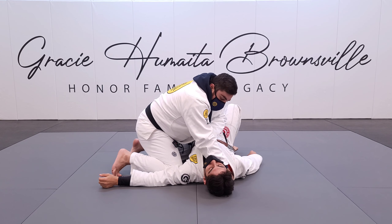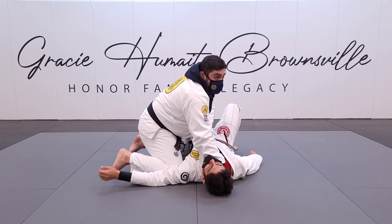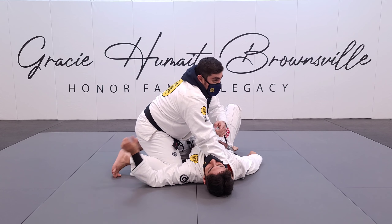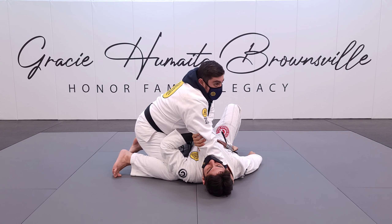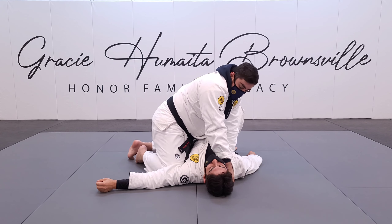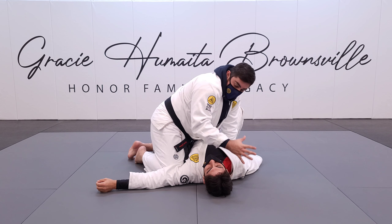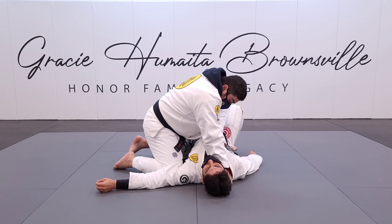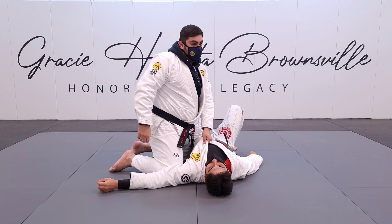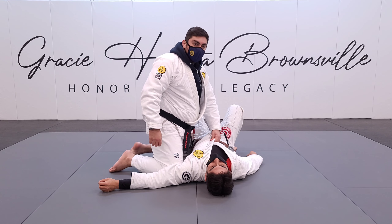From side mount, I come up, grab the collar, and keep it in position and in control. Once I get up there, my forearm — the side of my arm — is touching his neck. My other hand comes in underneath; it doesn't have to be too high. I grab the collar and start pulling, pushing, and finishing into the choke. If he puts his hand on my elbow and I can't walk, that's perfectly fine — I can still finish the choke.